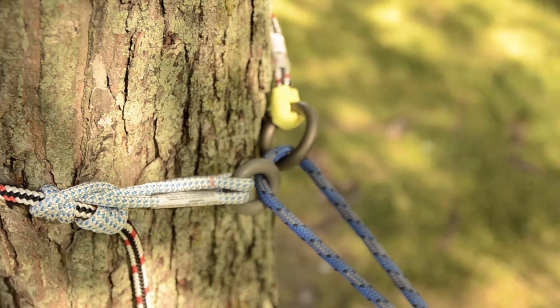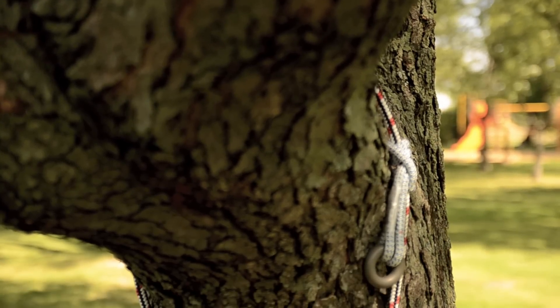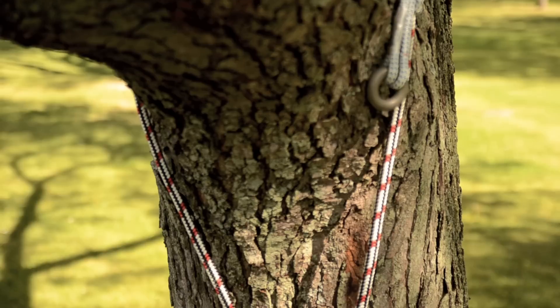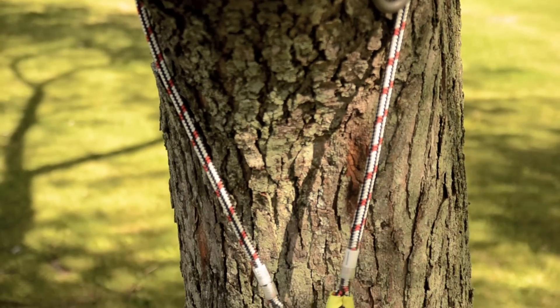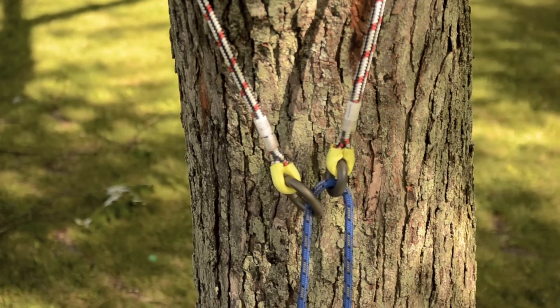Be sure to remember that your friction saver can be used without the adjustable prusik for a friction-free climb anywhere it's needed. So let's get started.